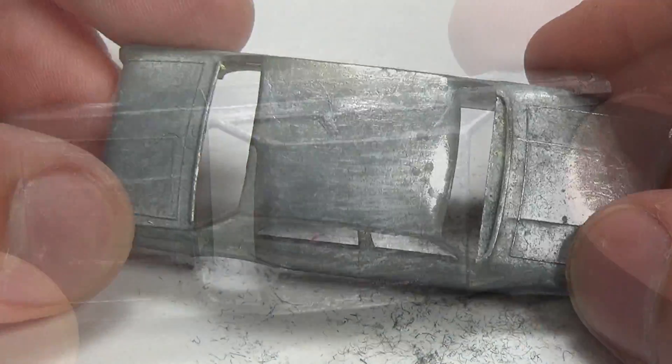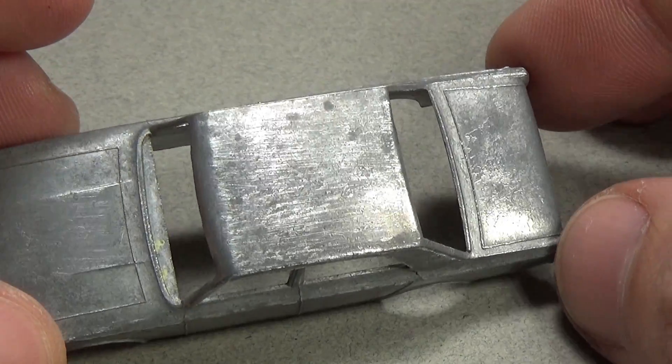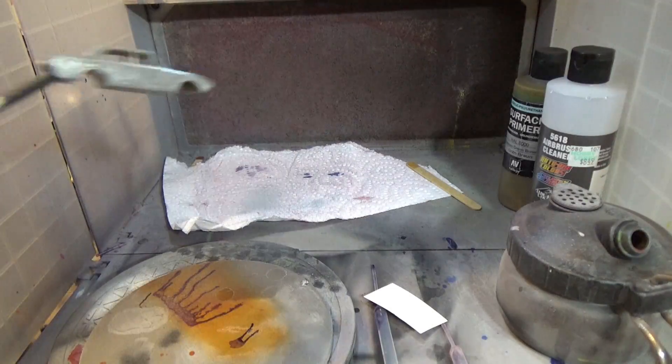If I was doing a red line restoration, these scratches would completely ruin the finish, but here they're helpful and won't be seen as the primer will fill them in. Speaking of primer, that's the next step I'll be taking.